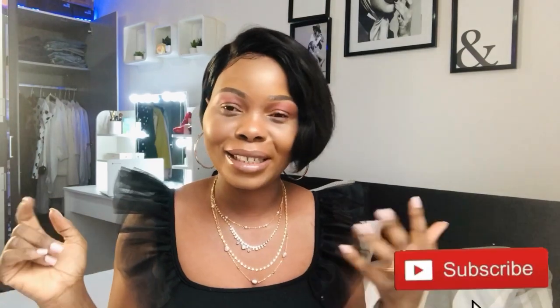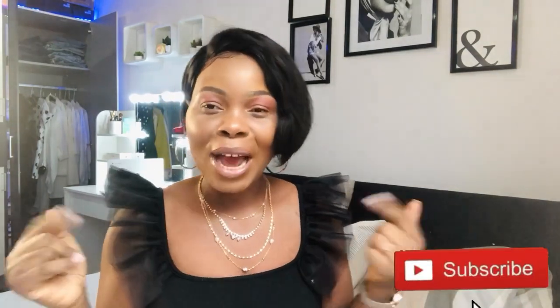Hey everyone, welcome back to my channel. If this is your first time coming across my channel, my name is Sarah Otai, a Jama-based YouTuber. I'm also a mom of four beautiful kids. This channel is all about beauty, skincare, fashion, and lifestyle. If you want to stick around, don't forget to smash the subscription button, and make sure you turn on your notification bell.